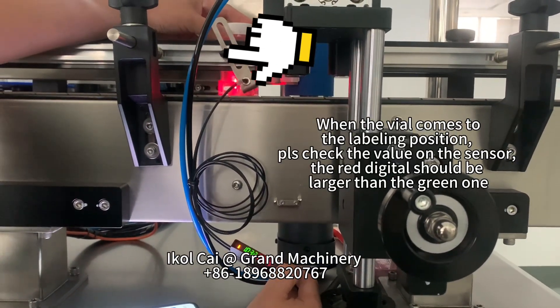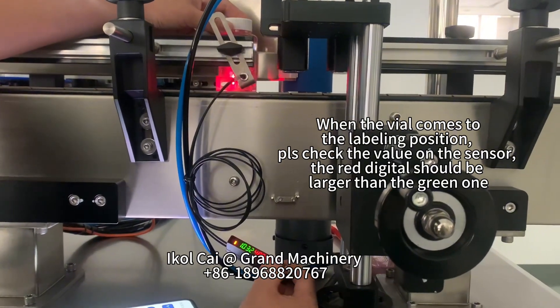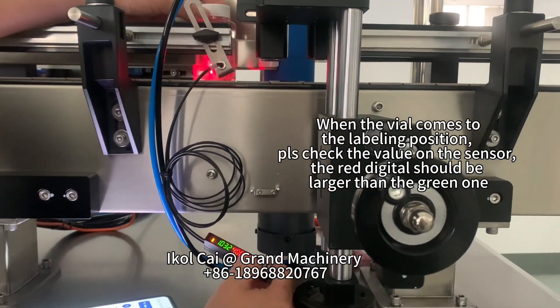When the vial comes to the labeling position, please check the value on the sensor. The red digital should be larger than the green one.